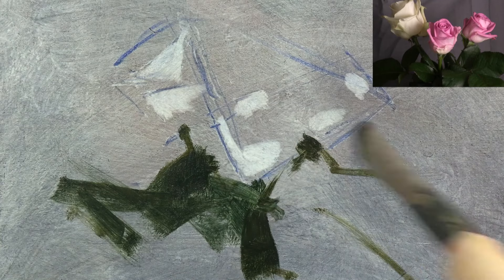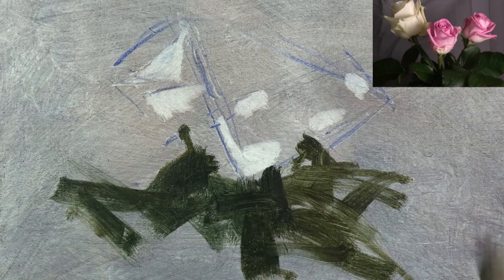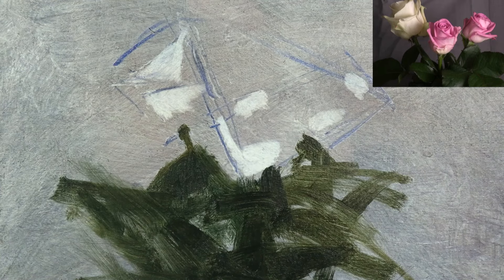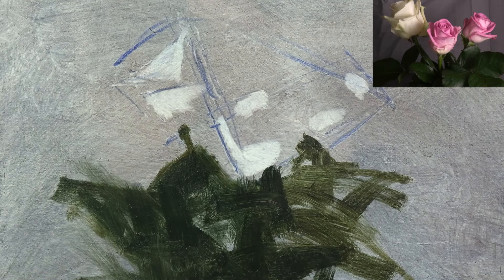A mistake I often see students make is to paint the leaves with a bright green. Even the lighter leaves are probably darker than anything else in this painting.